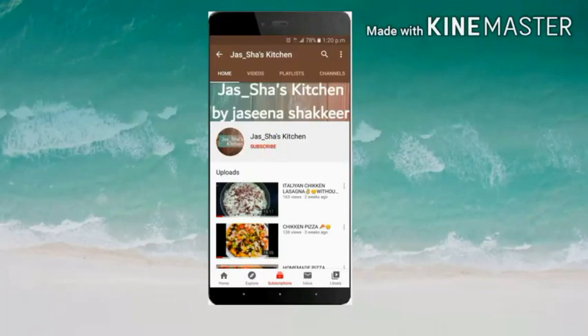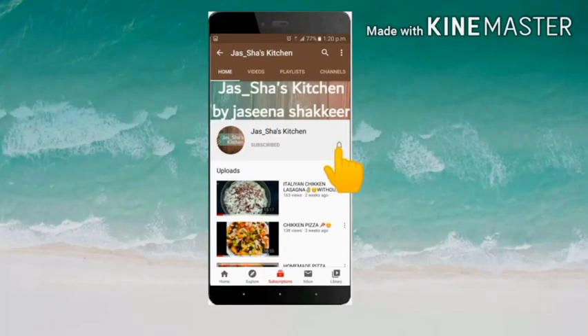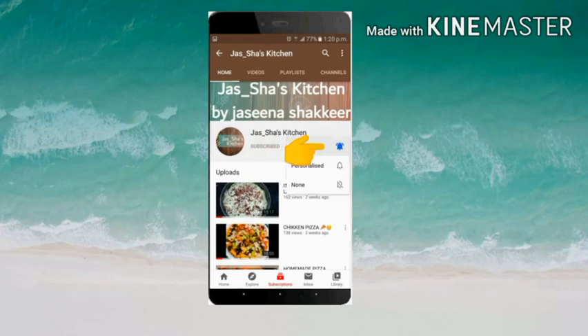Hello, welcome back to Jaws Jaws Kitchen. Please do subscribe to my channel, press the bell icon. Now I am going to make this video.